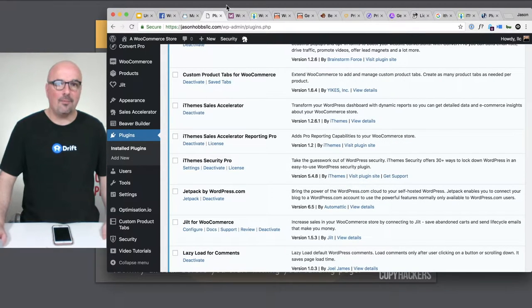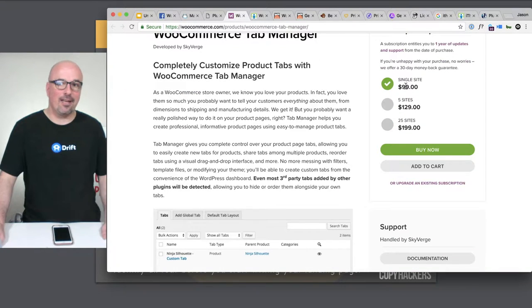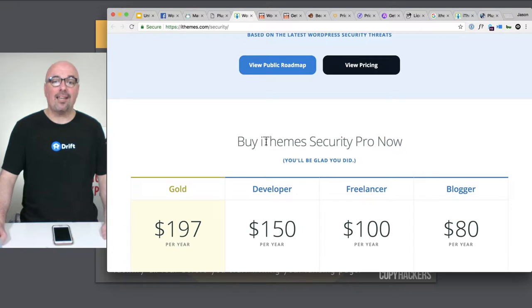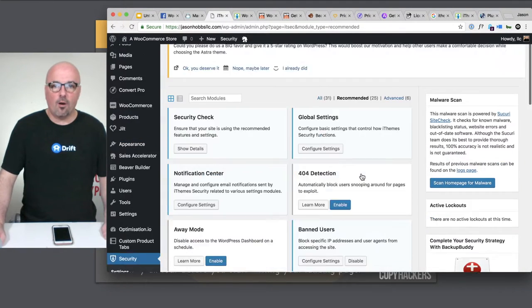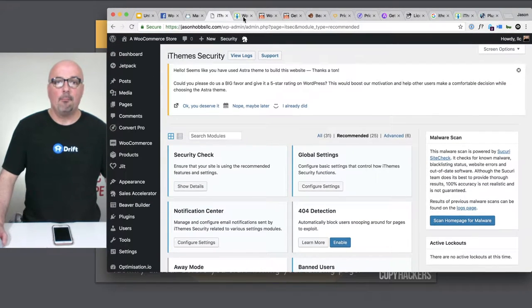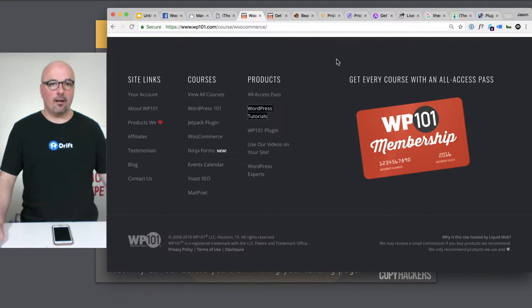They also have custom product tabs — the tab manager for those product tabs would normally run $100 a year. And then iThemes Security Pro, which is included here, does all of these different things. There's a lot of stuff I still have to set up, but that would run about $80 a year at minimum. So we're already at $180.